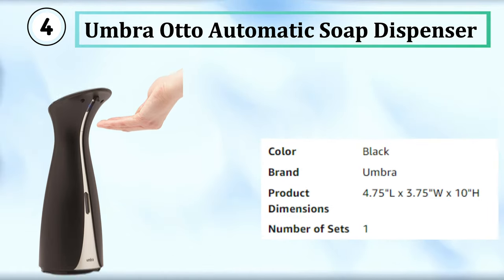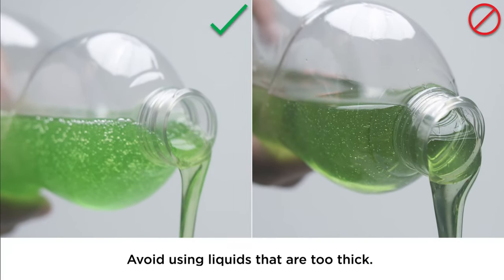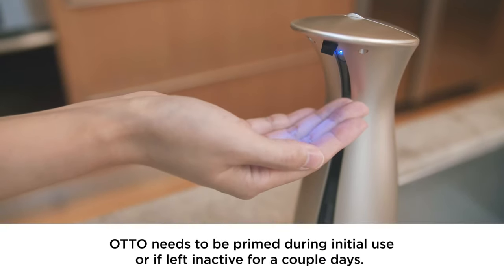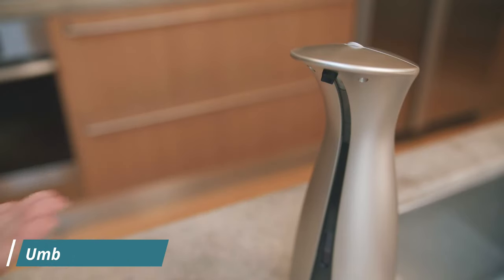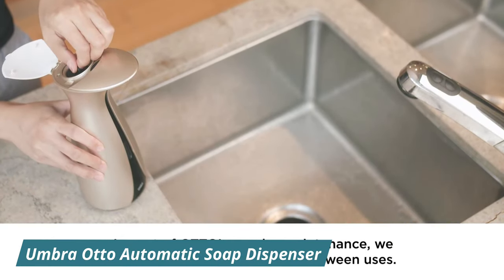The Umbra Auto Automatic Soap Dispenser comes in four different finishes: black, white, charcoal, and nickel. The touch-free hand sensor pump releases a fixed amount of soap in just 0.2 seconds, keeping the container clean and hygienic. The 225ml canister has a fluid-level indicator window and a large mouth, making refilling easy. It's perfect for holding liquid hand soap, dish soap, bath gels, or sanitizers. The dispenser also has an on/off switch and dual-colored LED indicators.